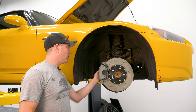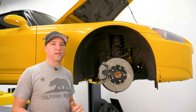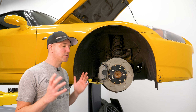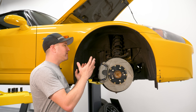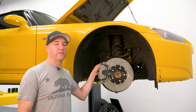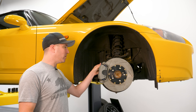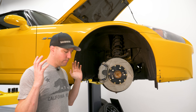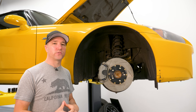Rubber brake lines from the termination point to the calipers are tried and true. They've been used forever, they're on millions of cars, and the failure rate is so low you just don't have to worry about it. So why would you add the level of complication or anxiety of doing this? Here's why you would add a stainless steel line: 99% of it is for track driving, for competition level driving.